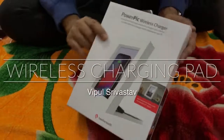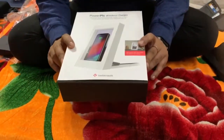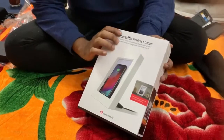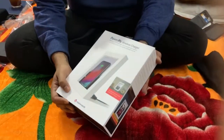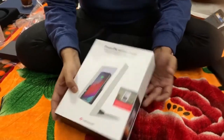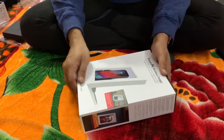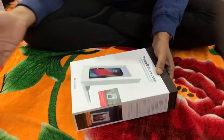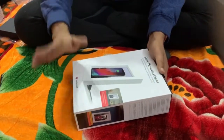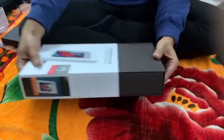Hey guys, welcome back! Today I'm going to show you a new concept, a new product. This is the PowerPic wireless charger — a quite unique product from 12South. 12South is a company that makes products specifically for Apple fans, covering Apple products starting from MacBook Air, iPad, and iPhones. This product is specialized for Apple products only.